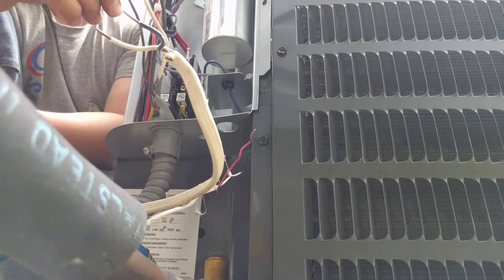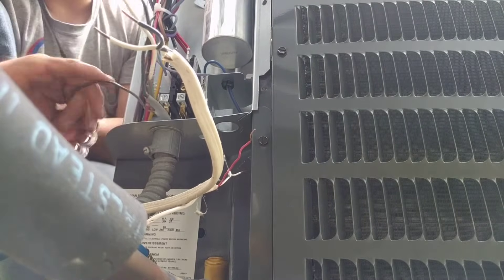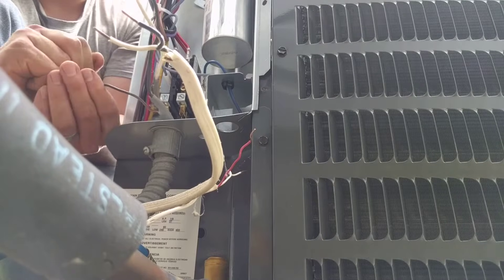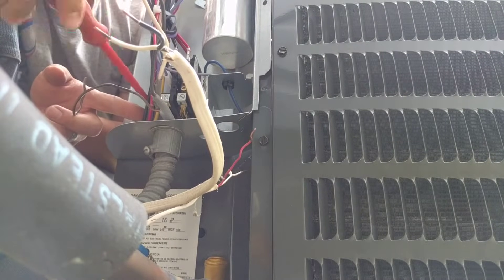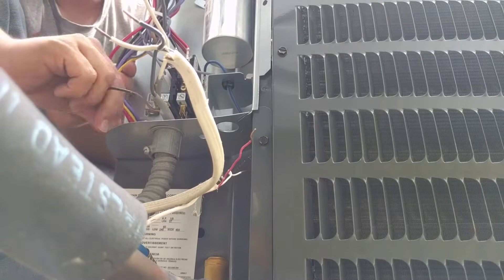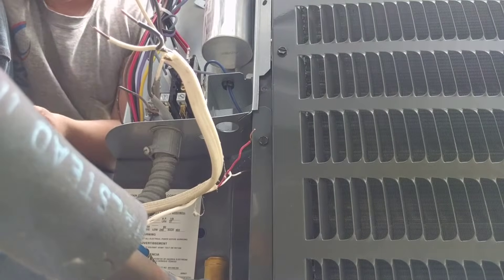Next we're going to hook up the wires to the ground. I'll get a close up of that here in a minute. The ground is usually going to be located on the frame of the unit. It just takes a flat screwdriver — we're tightening that into place.